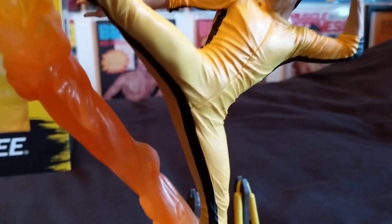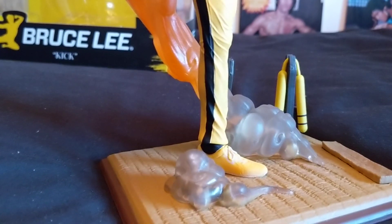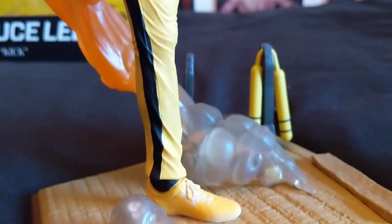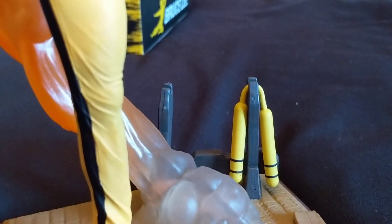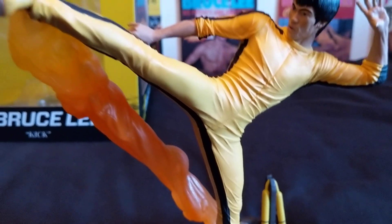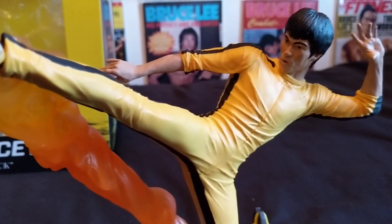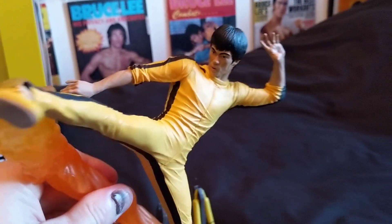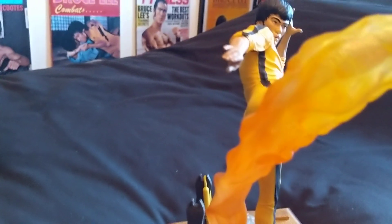Like I've said before, there's something about the Game of Death - I love the yellow and black. Got the base there - look, he's even got a little rack at the back with Bruce's nunchucks on there. I didn't actually see that when I first looked at it in the box before I bought it. But that's what he looks like - very nice actually. I'm quite chuffed with this one, trying to get it from all different angles.